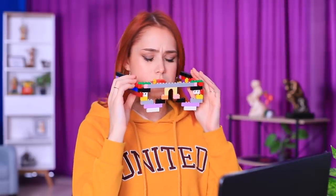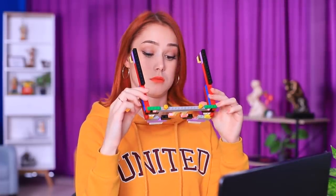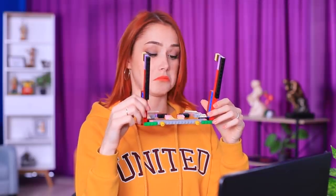What happened to my glasses? I think these are LEGO reality glasses! Let me see! Everything looks way brighter and more fun with them on!